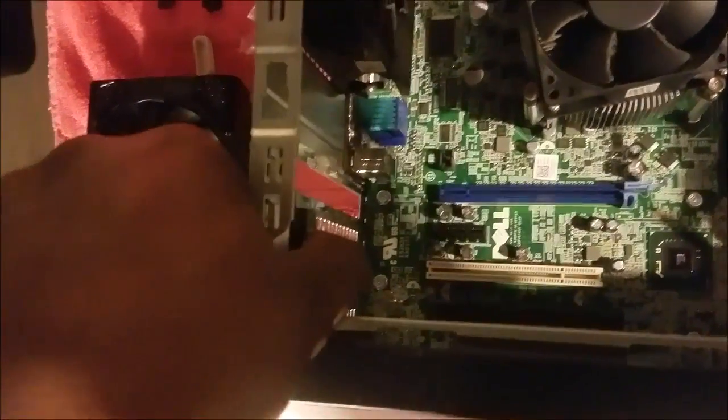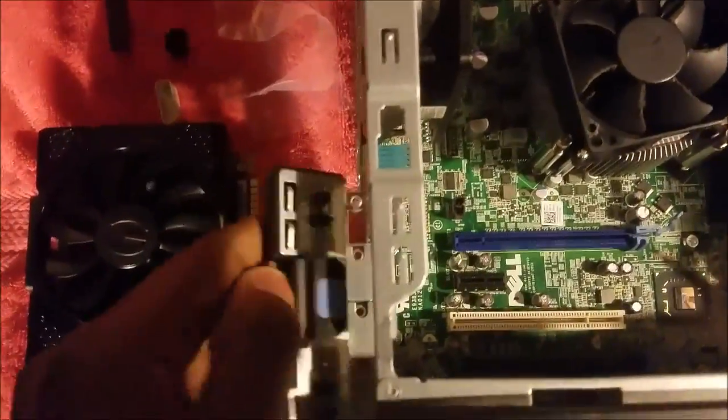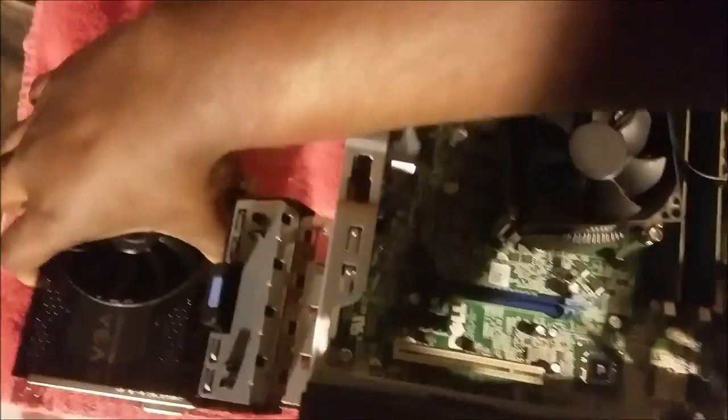On this Dell Optiplex model, let's push that in gently with my right hand because it's my strong hand. Done — out to the side. Now we take hold of the graphics card right here, and we're going to line it up.